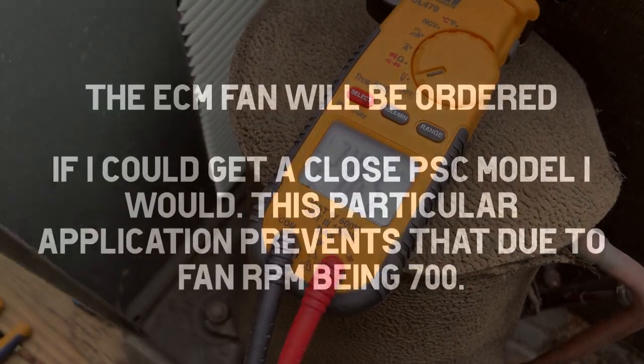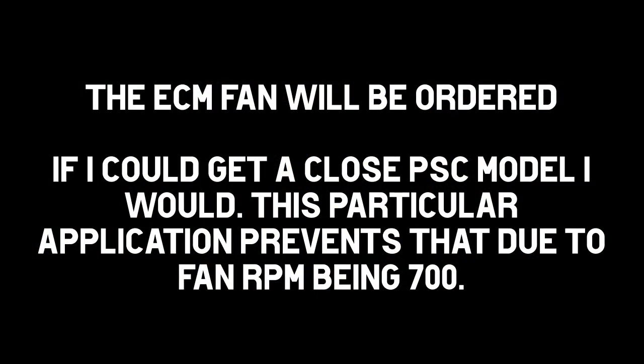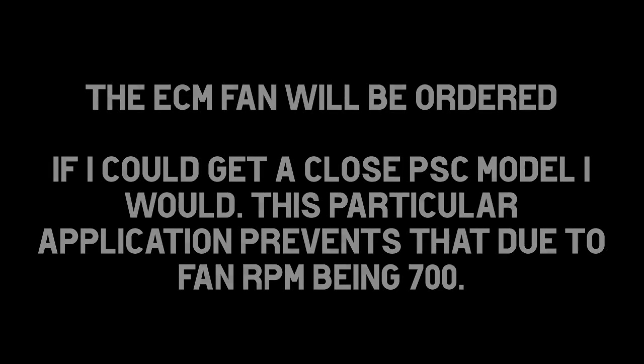What a piece of shit. We'll be right back.